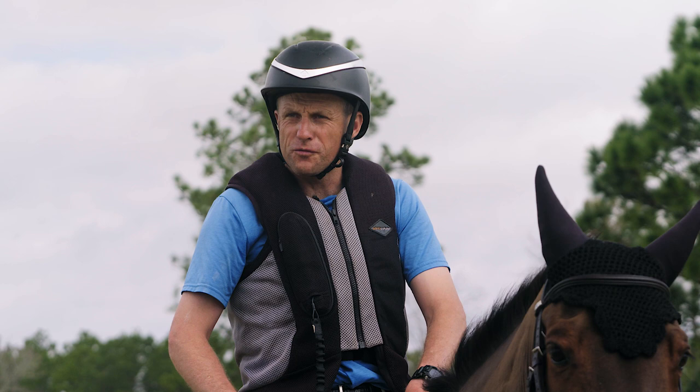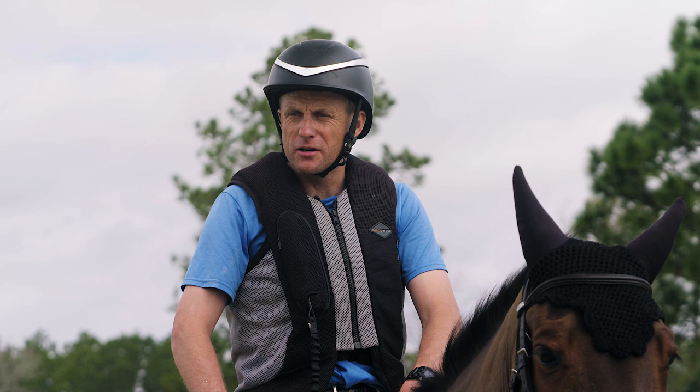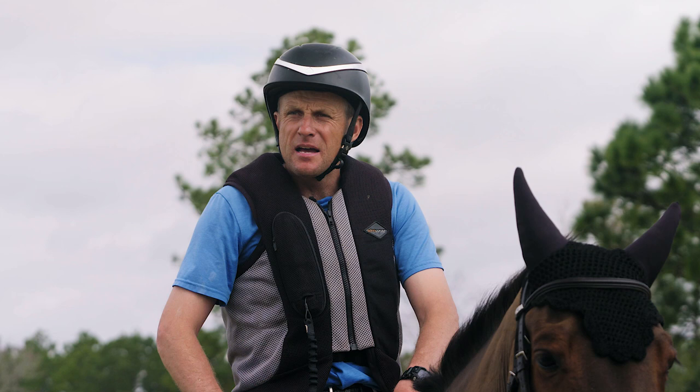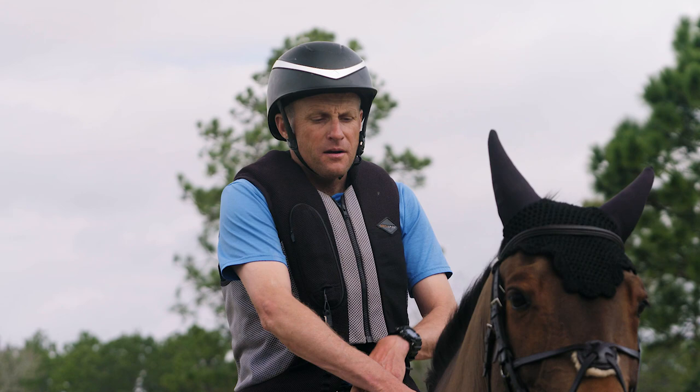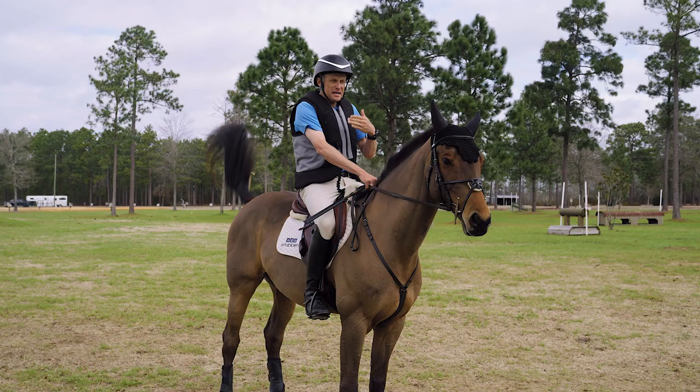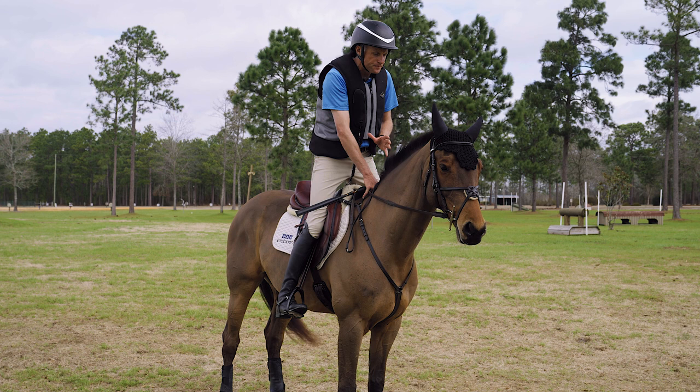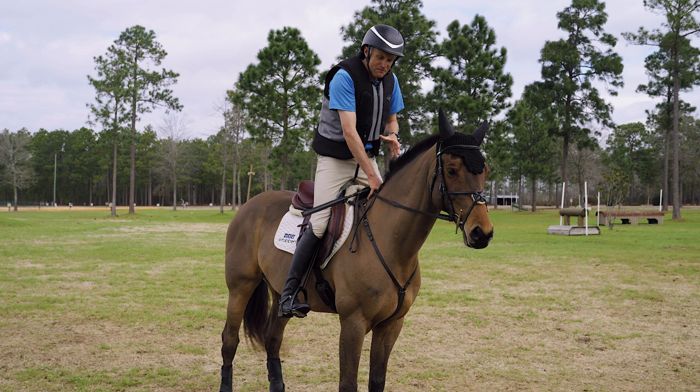Now I want to discuss the galloping position. Cross-country riding involves speed, endurance, and stamina. What we've got to do is ride our horse in a very efficient way — easy for the horse to gallop and cover the ground, making it as least exhausting as possible. For me, trying to get off the horse's back and feel like your body weight is slightly above the horse's shoulder and wither. If I'm up in this position, the horse isn't carrying me on his back.